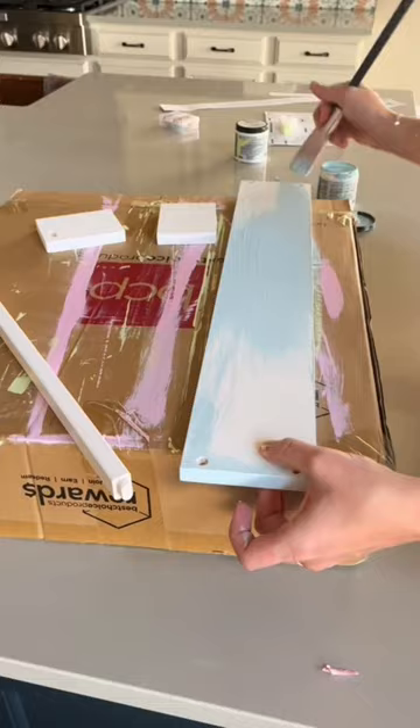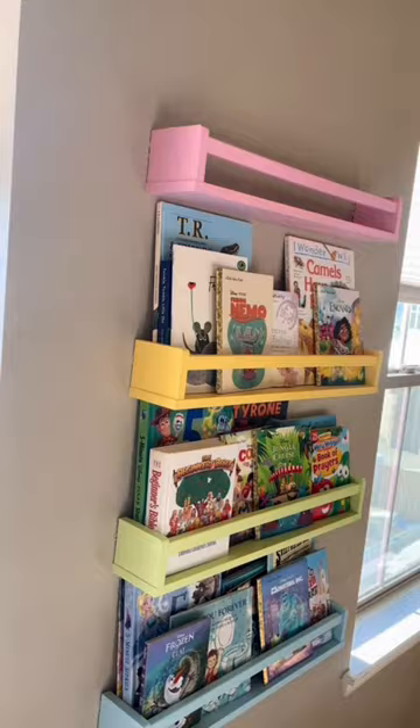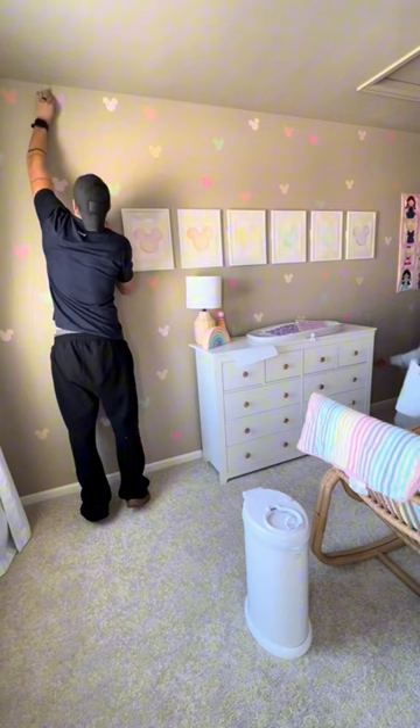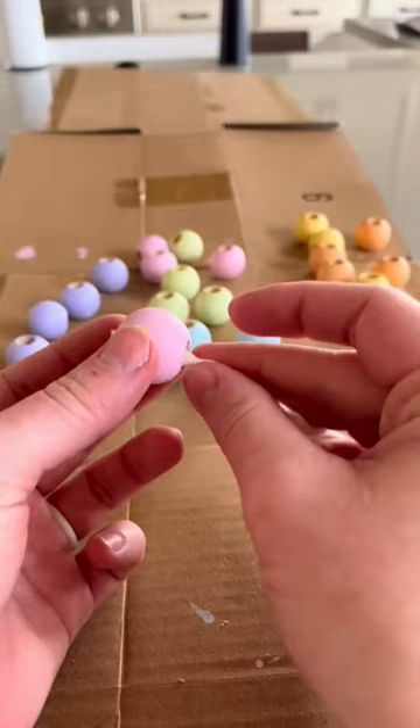I bought these white bookshelves on Amazon and I painted them with the same paint as the rainbow wall, and I filled them up with all of her books. I also used my Cricut to cut out a bunch of Mickey heads, and then my husband and I stuck them all over this wall to kind of make it look like a DIY wallpaper.